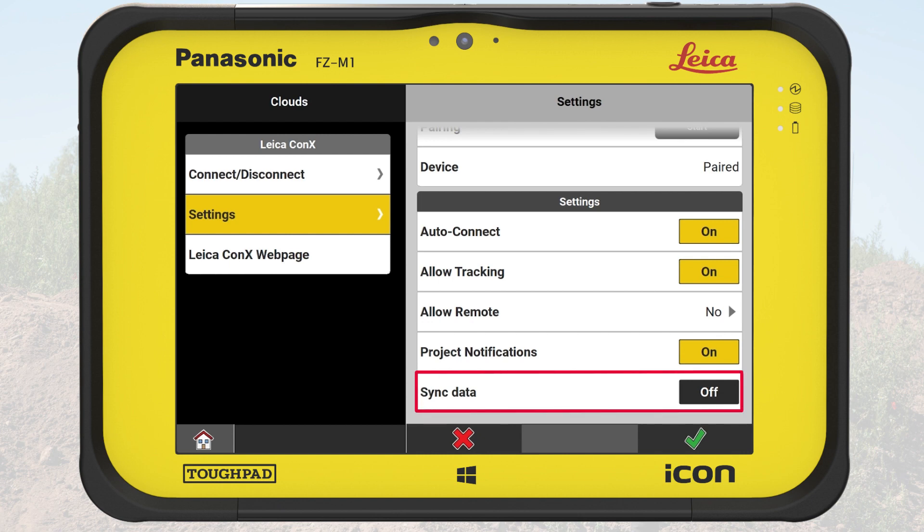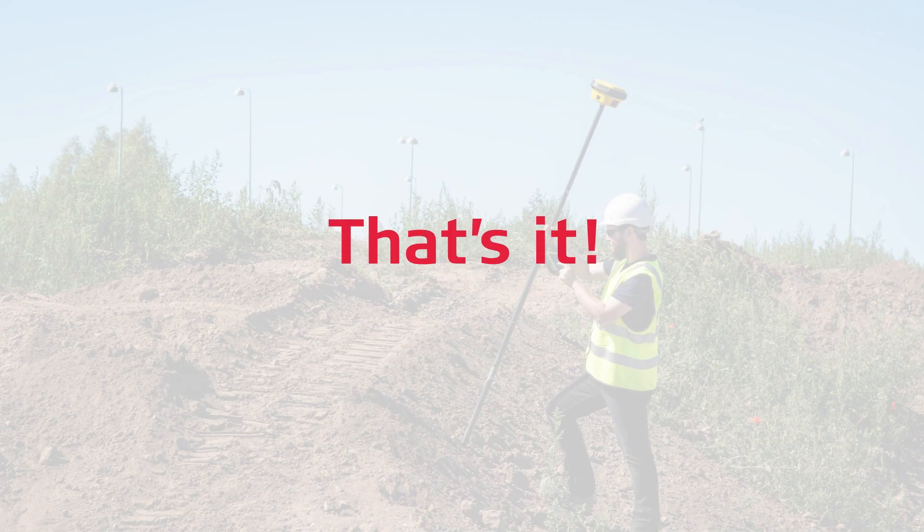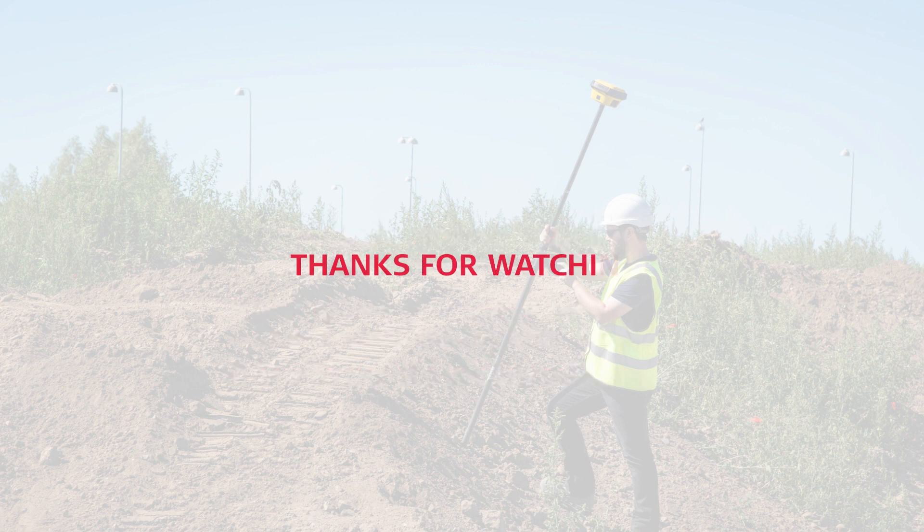Last but not least, we can choose to sync data to Connex. When on, it will sync every measured point in the exit project to Connex. That's it. You have learned how to pair your controller to the cloud service Leica Connex and how to use the related settings. Thanks for watching.